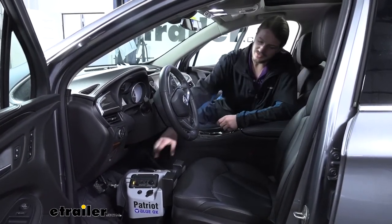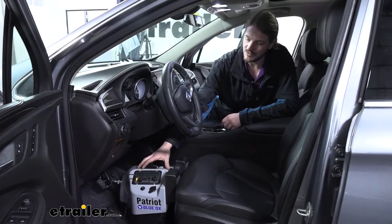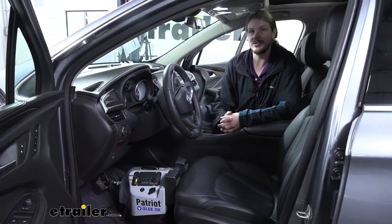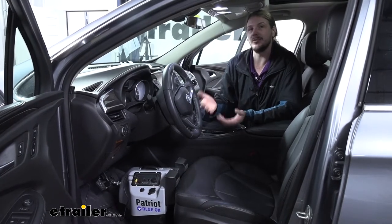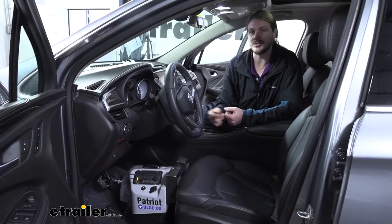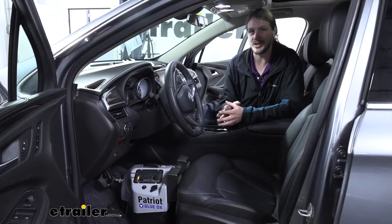We put one on our Envision here today just for that reason, so they can use their BlueOx Patriot braking system. That's probably the most common application for this 12-volt outlet, but you're not limited to installing it in such a way that you've got 12 volts all the time for a braking system — you could use it for many different applications as well.